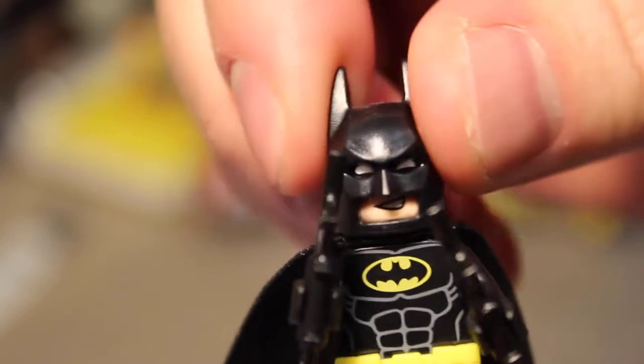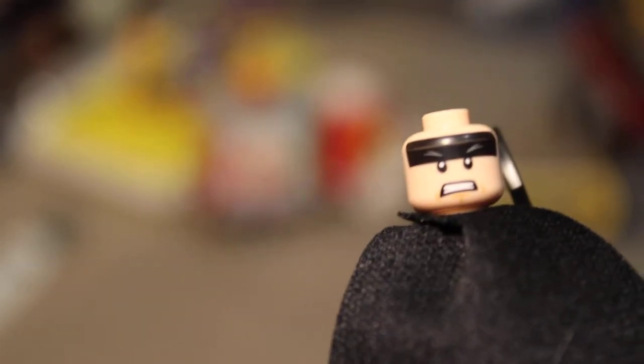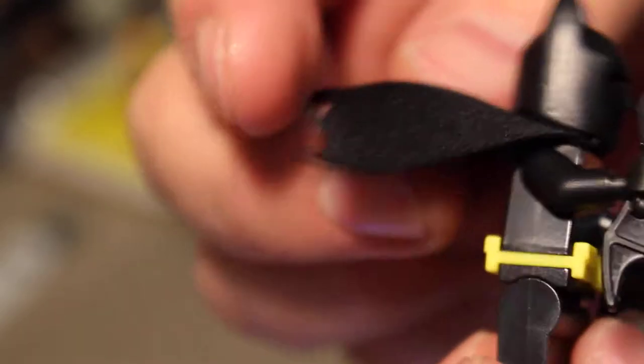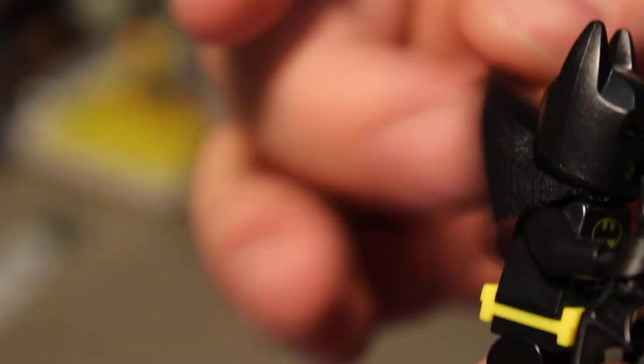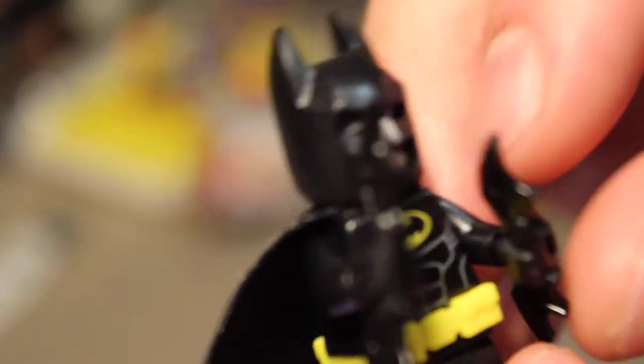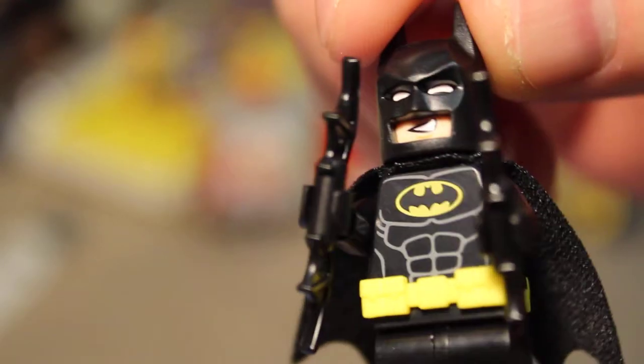It also comes with a Batman figure. Batman's got his eyes and he also has a worried face with his eyes squinted a little harder. He comes with a cloth cape made of very flowy material — he's actually blowing in the wind. He comes with batarangs and his utility belt.